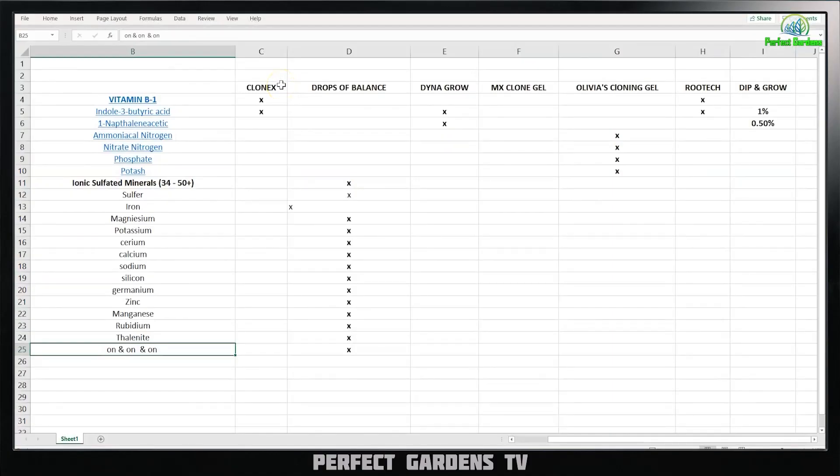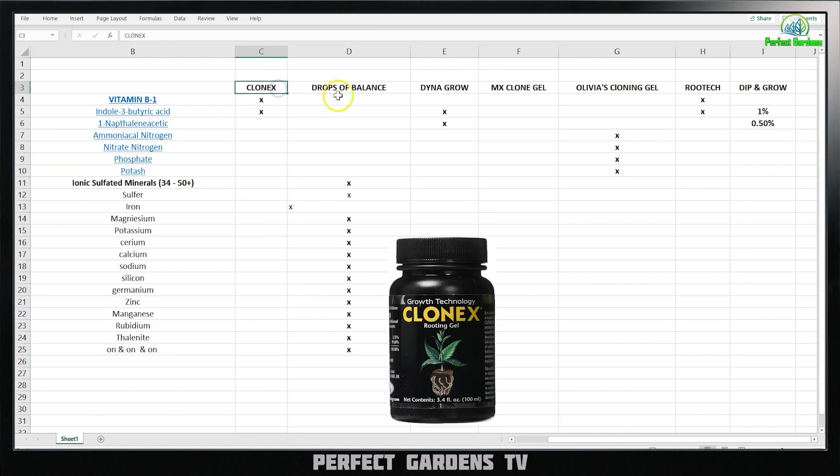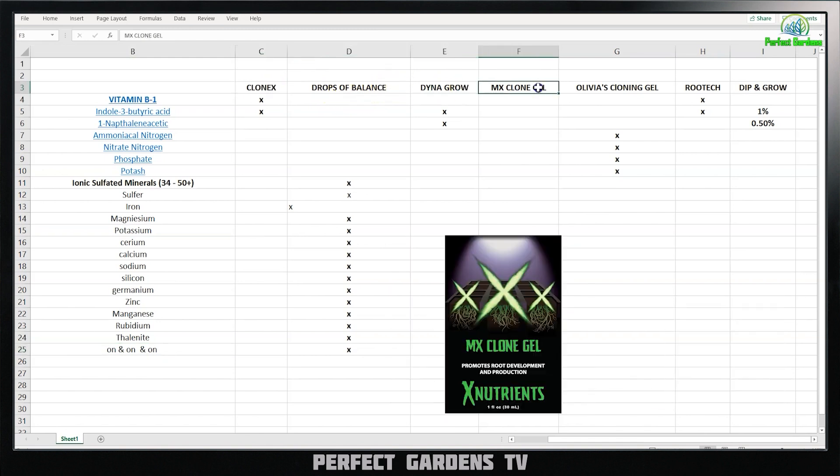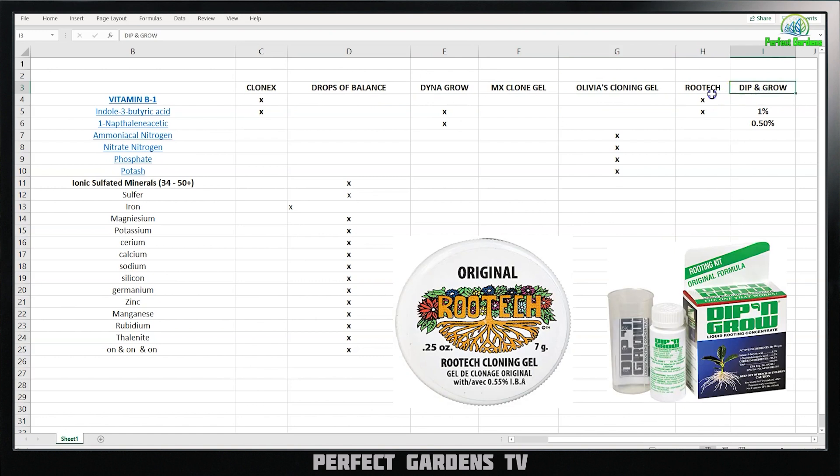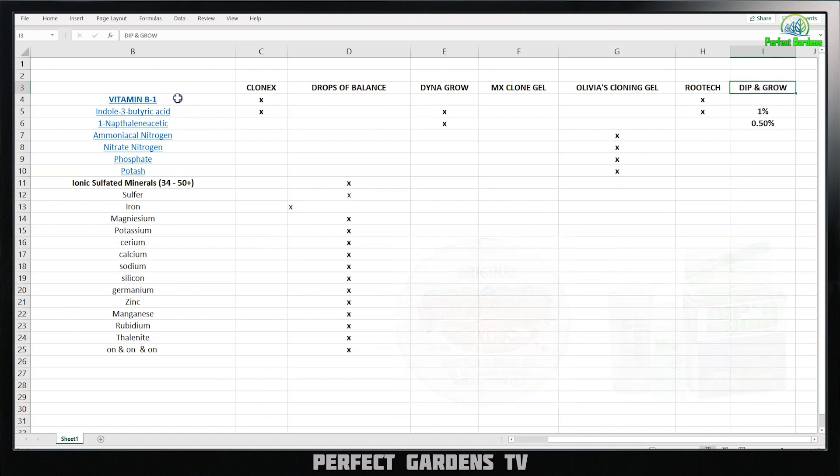For those who follow my channel, you know I love my Excel spreadsheet. All I did was pull up some of the most well-known cloning gels in the hydroponic industry: Clonex, Drops of Balance, DynaGro, Emek, CloneGel, Olivia's, RootTech, and Dip & Grow. What I did was turn the bottle around and pull out what was in each one.